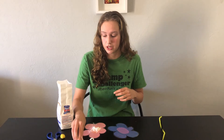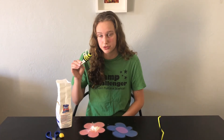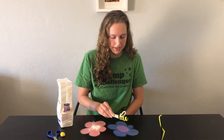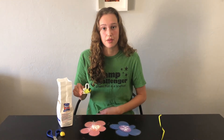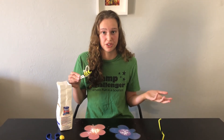Once we've got that, we're going to use our pollinator to pollinate the other flower by dipping our bee into the pollen and then tapping him onto the other flower. You can see how the pollen is being transferred from one flower to the other — and this is how pollination works in real life.